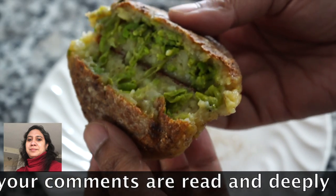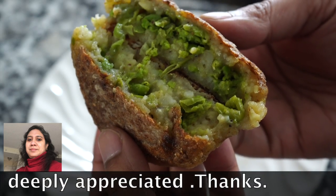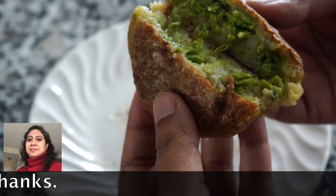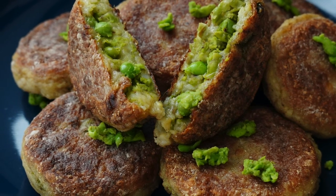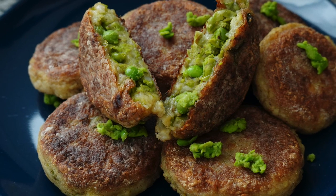The bhaja masala gives that extra flavor that makes these extra delicious. You can serve these as an appetizer or a snack, carry them in your lunch box or to picnics, or put them in hamburger buns with your choice of any sauce. The options are endless. Please help this video reach more people by smashing that like button for me.